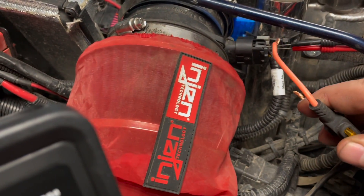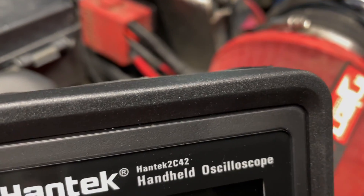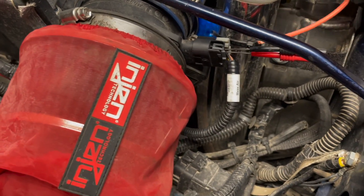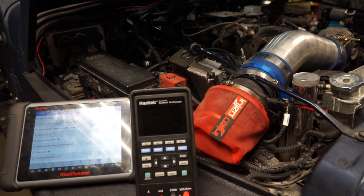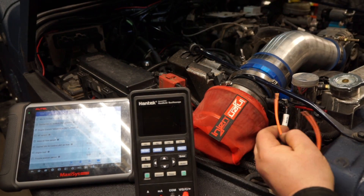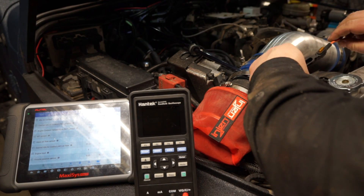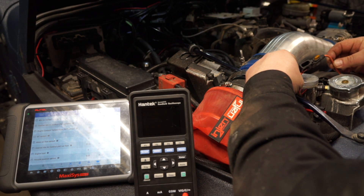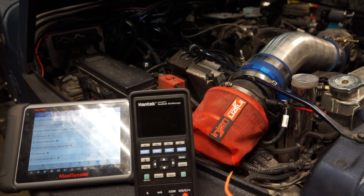With this test — if you did the ground test and did not get a reading — you can take your fused jumper and hook it onto the tan wire. My radiator is aluminum, so I'm using it as a good known ground. From that, I know my reference wire is good and everything checks out as it should.